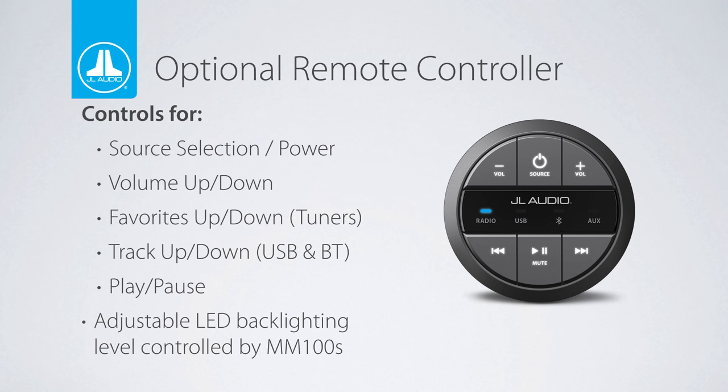The optional MMR20 wired remote controller allows for basic source, volume, and playback controls from just about anywhere on the vessel or vehicle. Up to three MMR20s can be installed up to 75 feet away. Extensions and splitters are sold separately.